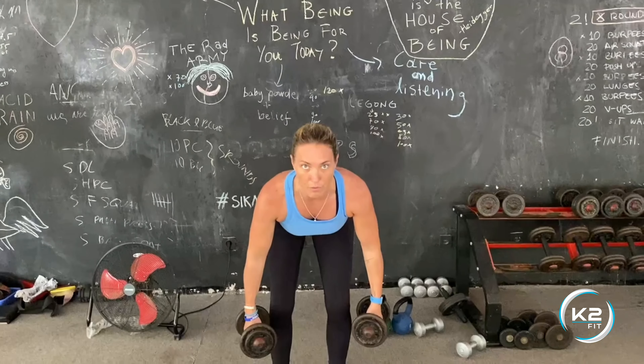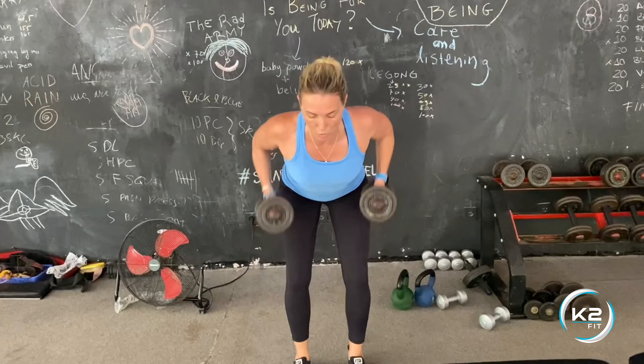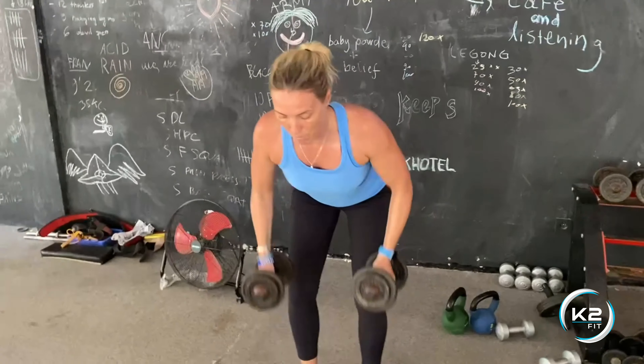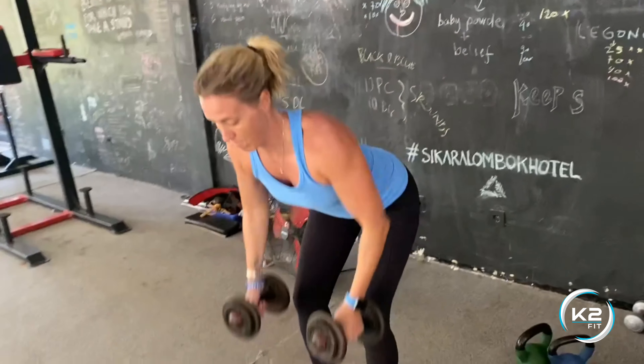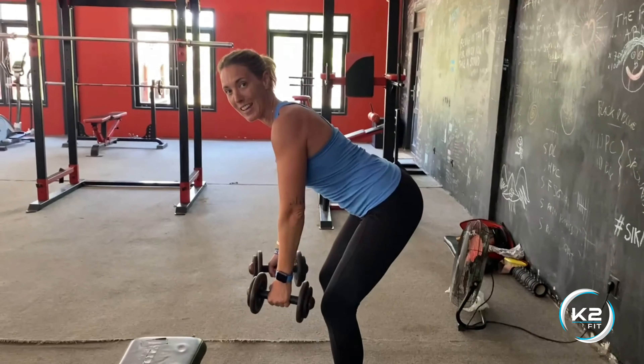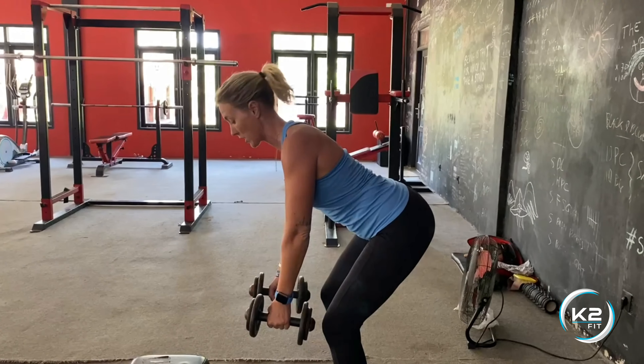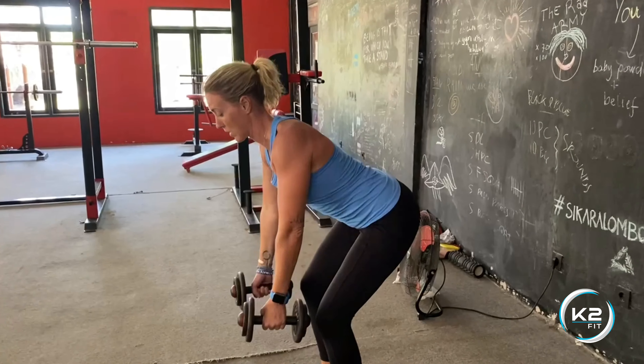Bend over from the hips so bum is out, shoulders back, and you're going to row up to your ribcage. Row-pull, squeeze the shoulder blades together, keep the back nice and straight. If you feel or see it rounding, really focus on that arch to make sure you're nice and strong, abs are tight.